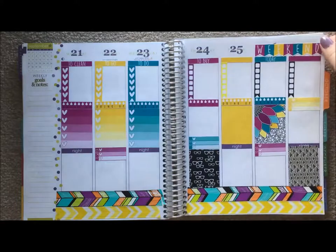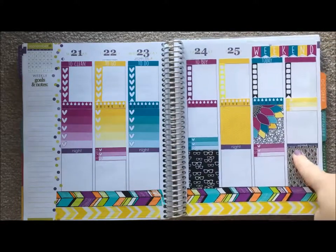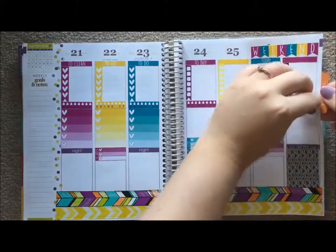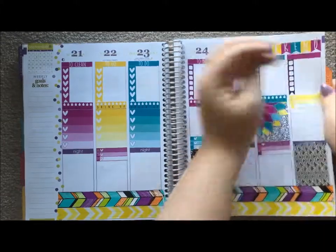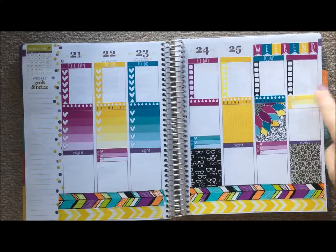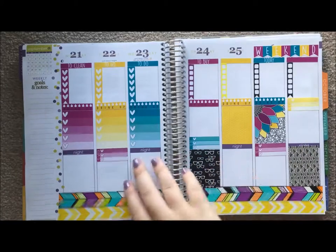I probably should have thought before I put the to-clean here and put it on the bottom, which I might still do. Let's see how repositionable these are - nope, not very repositionable. So I'm going to leave it. It doesn't bug me when stickers aren't repositionable because you can always move things around and cover other things up and it doesn't bug me at all.